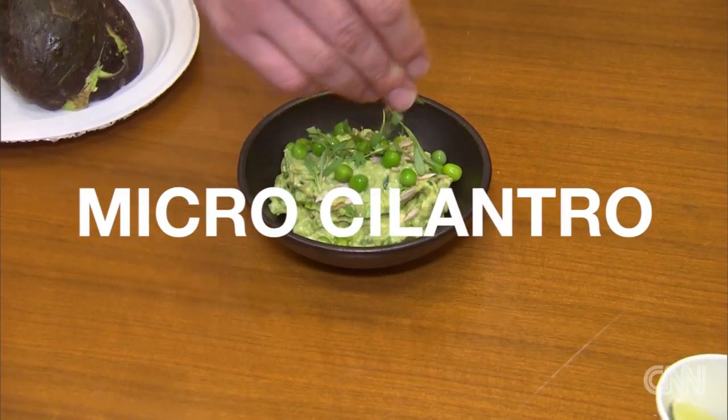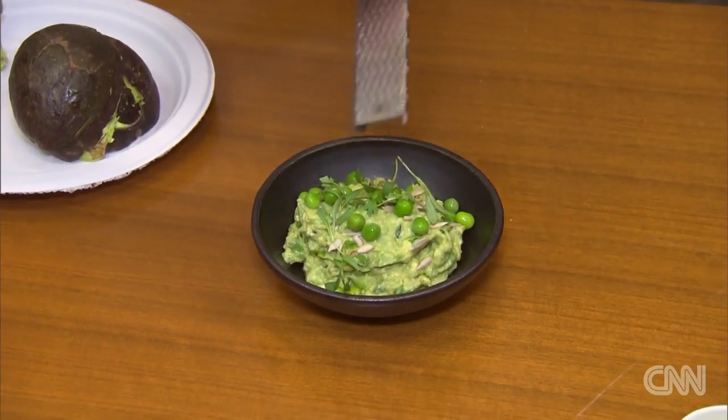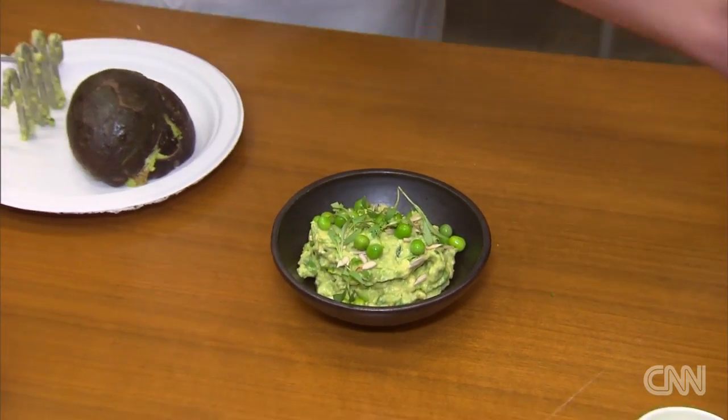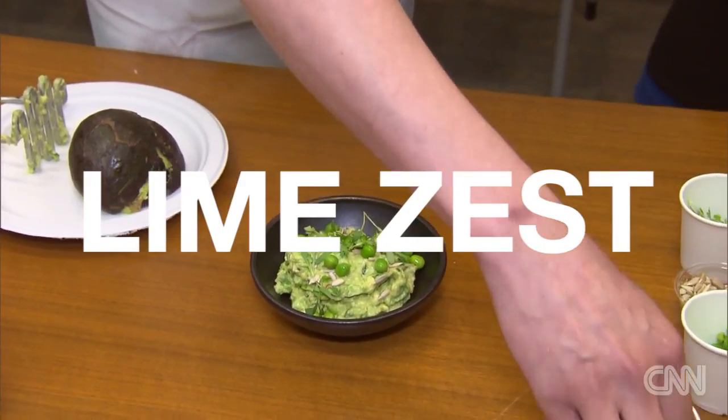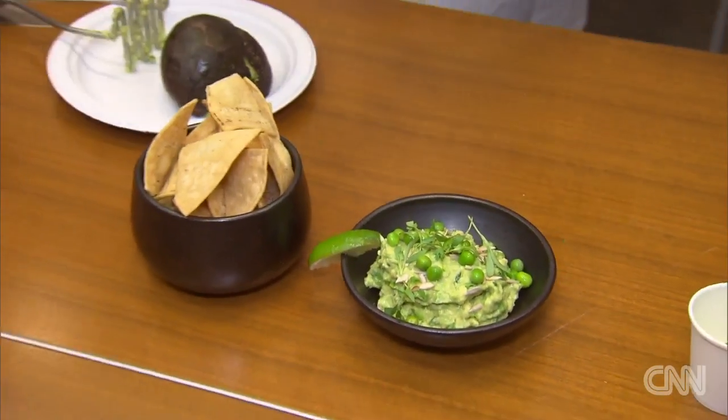What is that? This is micro cilantro — it's much smaller. It still tastes like cilantro, but a little bit softer in flavor. A little bit of lime zest, and we throw a lime wedge on the plate. It's beautiful. This is how it's served.